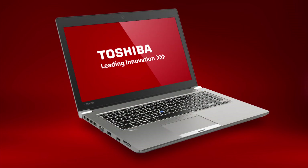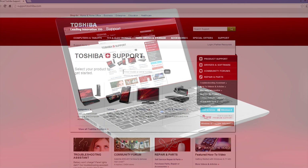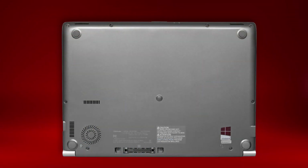If you're a business customer and have an internal help desk, you may need to contact them directly for support. For additional information like user and quick start guides, visit support.toshiba.com. Enter your model or serial number and then select the Manuals and Specs tab. To find your model or serial number, look at the bottom of your unit, as shown here.